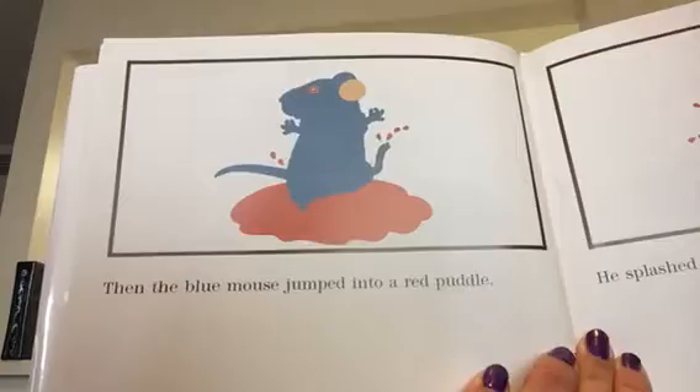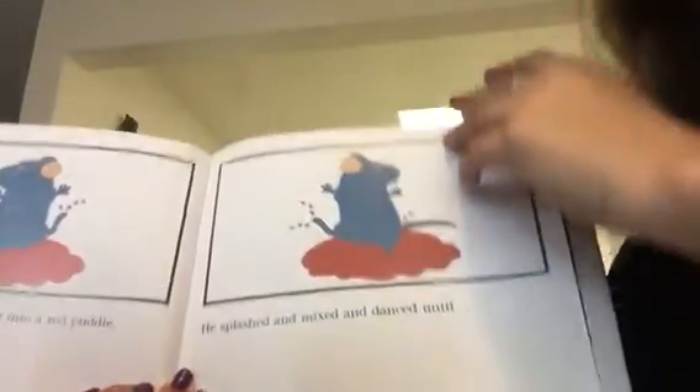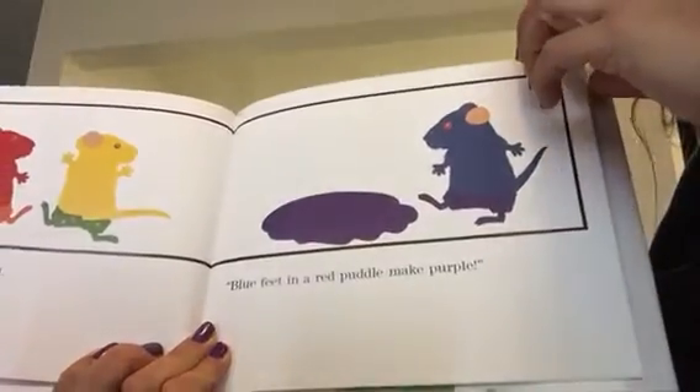Then the blue mouse jumped into the red puddle. He splashed and mixed and danced until... What color? Purple, they all shouted. Blue feet in a red puddle make purple.